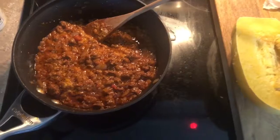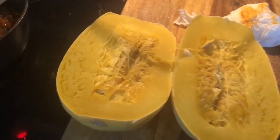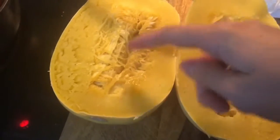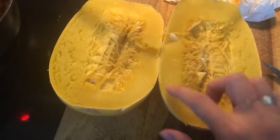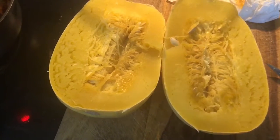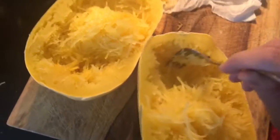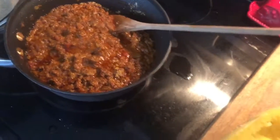The beef has been simmering for a little while and now the spaghetti squash is cut open. You just take your fork, scoop out the inside seeds and throw them in the trash, then take your fork and scrape all of the flesh out and put it in a bowl to serve. I've taken out all of the seeds — you just scoop like this with your fork, get everything out. It should be hot enough that it just slides right out. Plate it in a bowl and then pour the sauce on top once it's done.